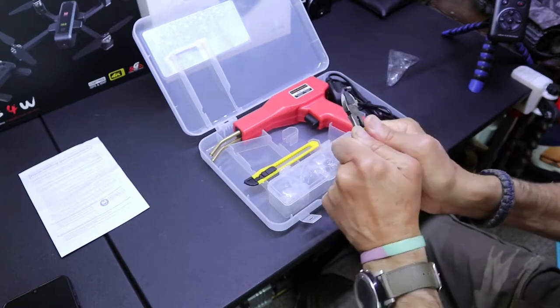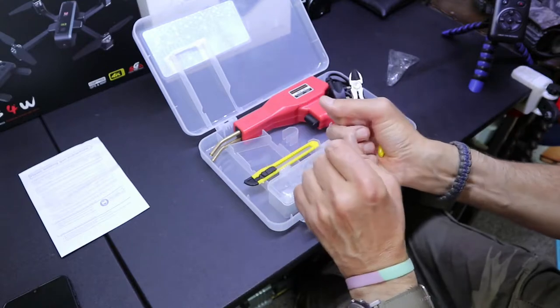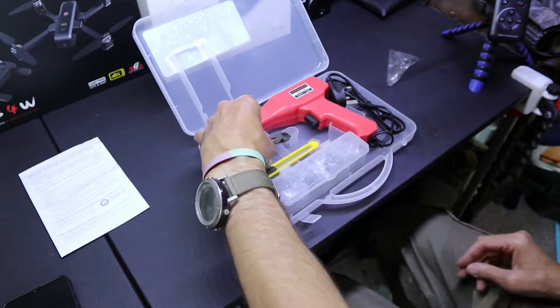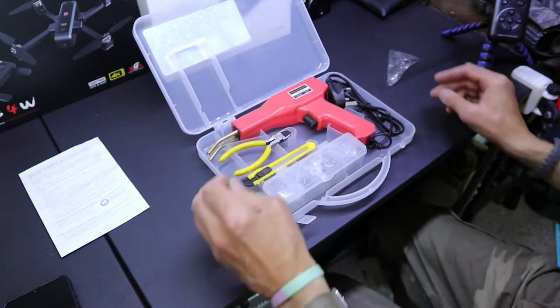It comes with a set of cheap snippers. They need freeing up a little bit — they're a bit sticky, not really open yet, but after a bit of use they might loosen up. Just for trimming. Not that I'm bothered about that, but it's better than nothing.